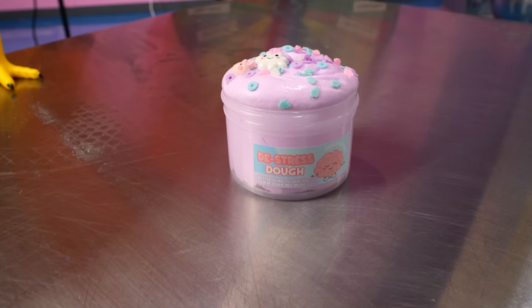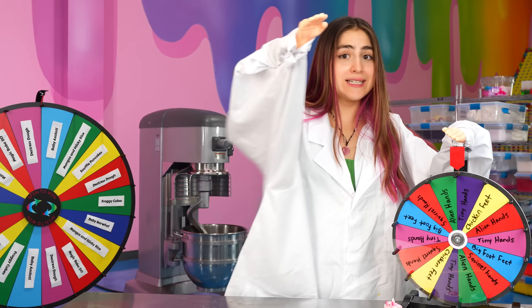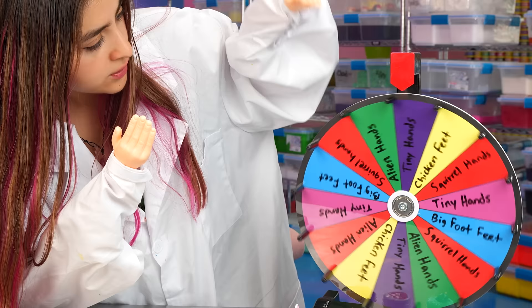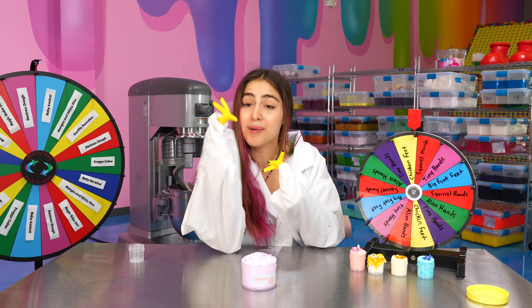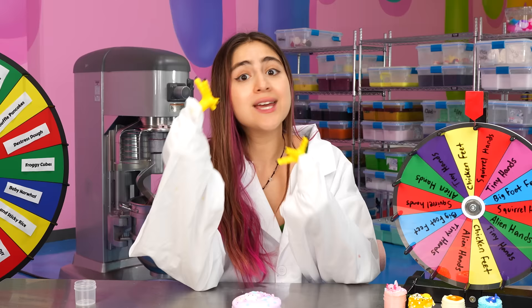De-stress-o! Honestly, I needed that. I need a de-stress right now. Let's see what hands I get. Chicken feet! We got our chicken feet. This is going to be the hardest one yet, but luckily de-stress-o is a pretty simple slime to make, so we're going to go get some memory butter.